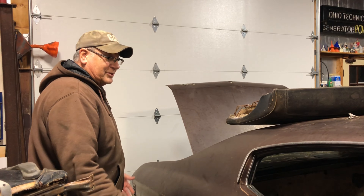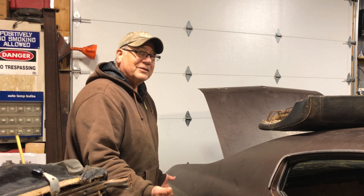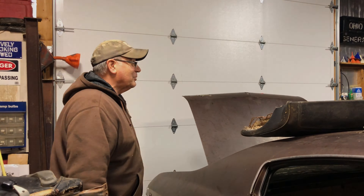Yeah, it's coming. This is the second day of work on it. The first day we got it running, and the second day I start taking it apart.